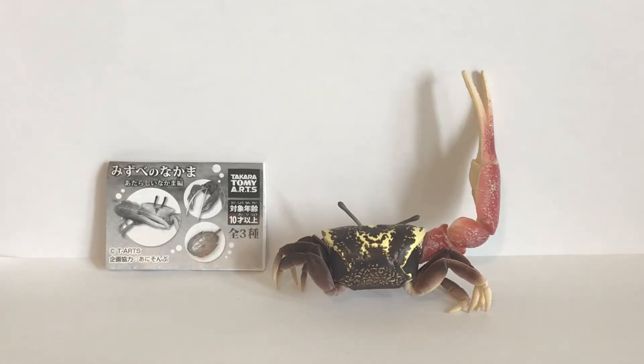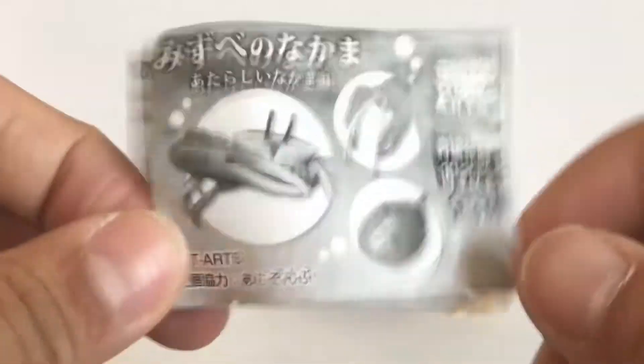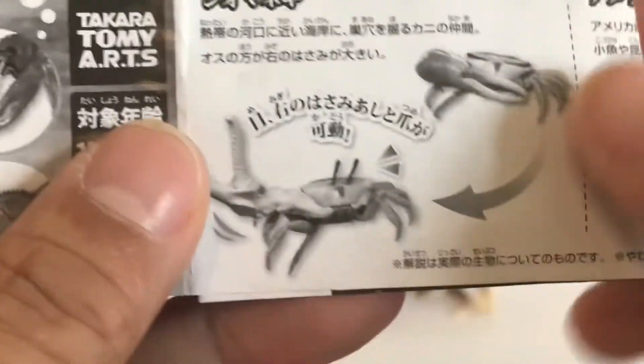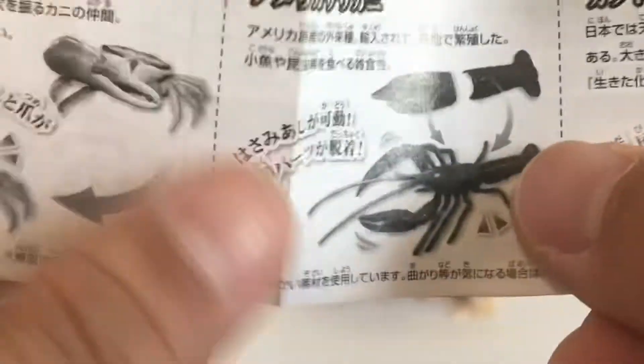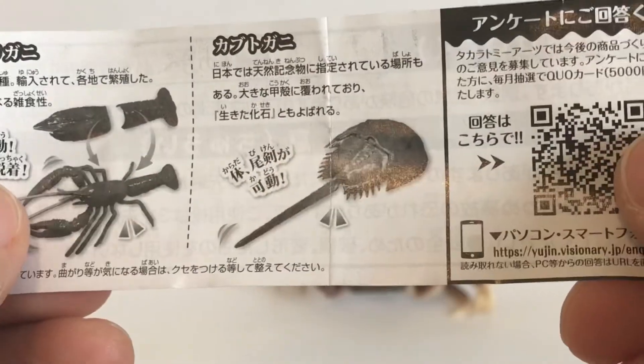Hey guys, welcome to another Animal Figure Hunter video. Today I'll be taking a look at the Takara Tomy Arts Waterside Friends figure set. There are three figures in the set: a crayfish, a fiddler crab, and a horseshoe crab.